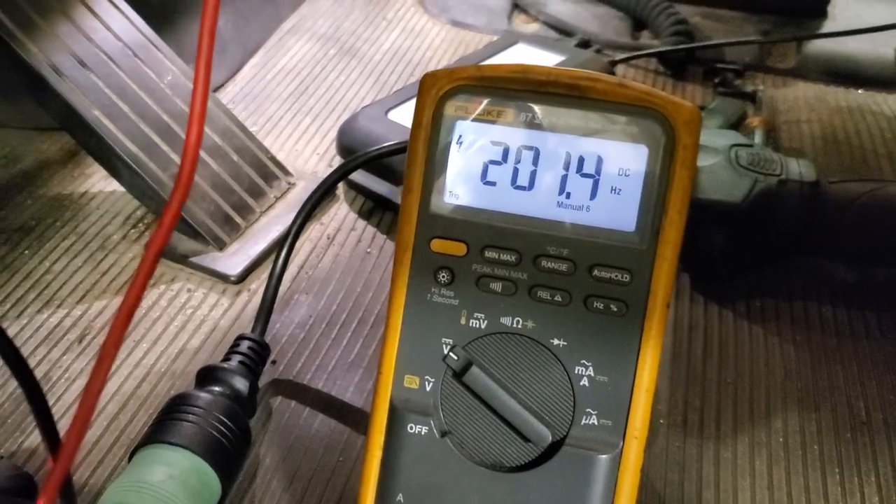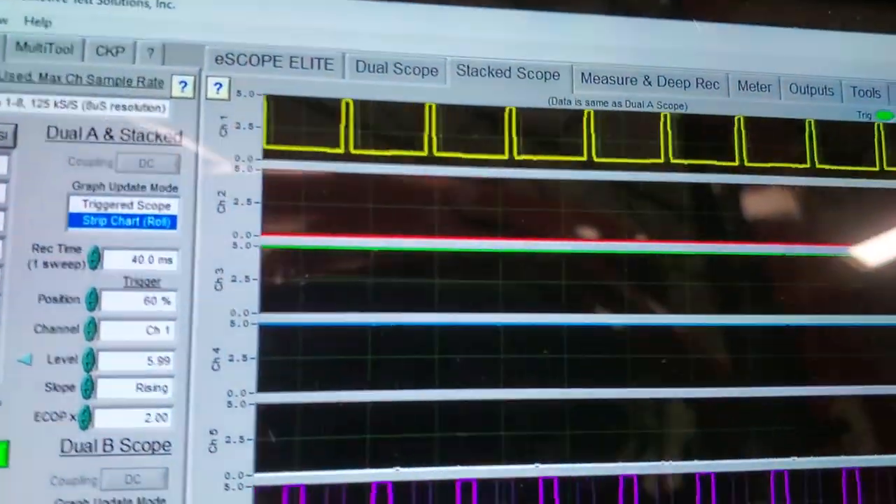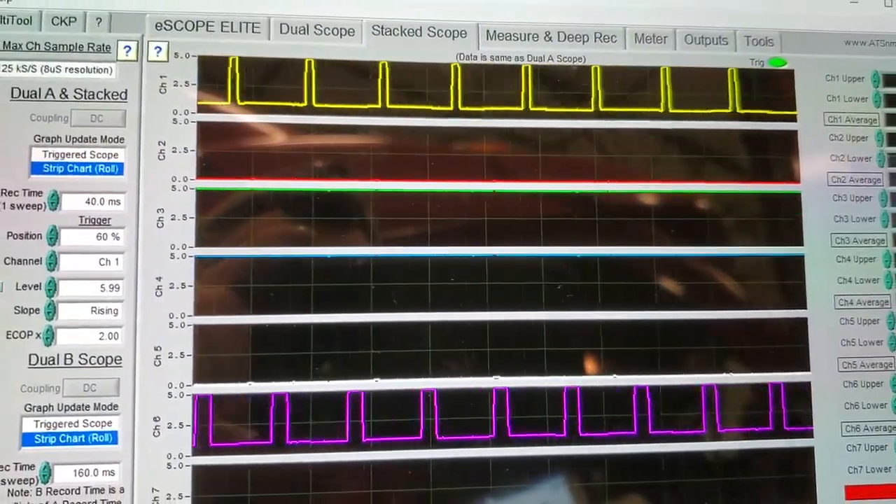I also have my oscilloscope hooked up to it as well, and I'm looking at the frequency of the pedal signal here.